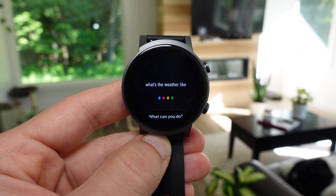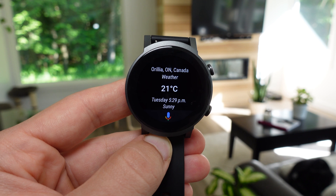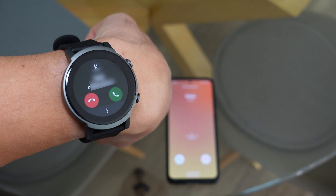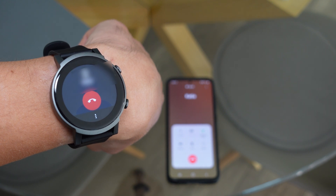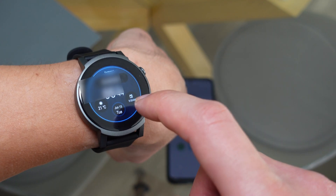The Google Assistant responds naturally — for example, asking about the weather in Aurelia returns a response of 21 degrees and sunny with a high of 21 and a low of 7. The mic and speaker allow for full conversations that sound as good as on the TicWatch Pro 3. It's very convenient for taking a quick call on your wrist without pulling out your smartphone.